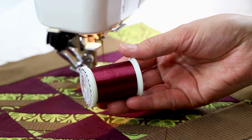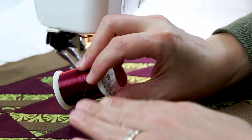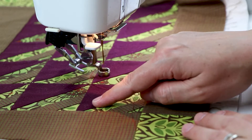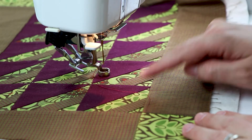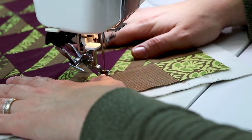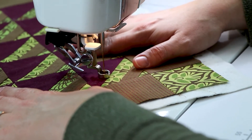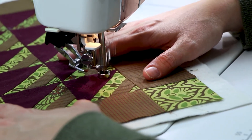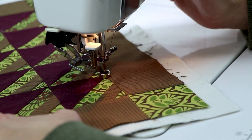I have this Superior Threads Twisted, and I just think the color is going to look really nice on these blocks. I'm going to start in this block down here in the corner — I'm going to quilt a small E, a larger E to come up to this tip, and then a smaller E. So there's going to be three E's per block. I'll take a few locking stitches, and then my first E. And my second E, and then a few locking stitches.